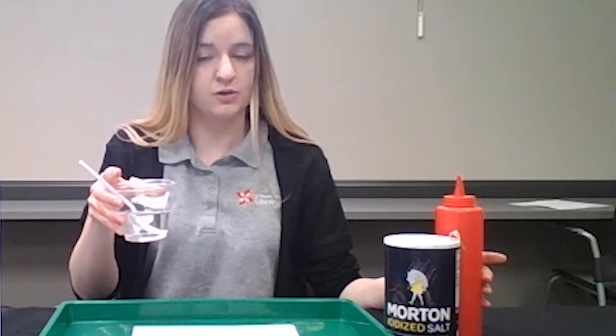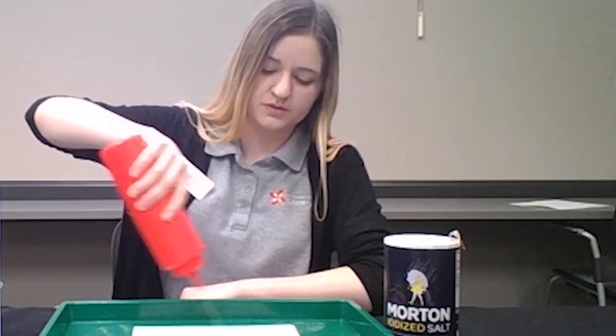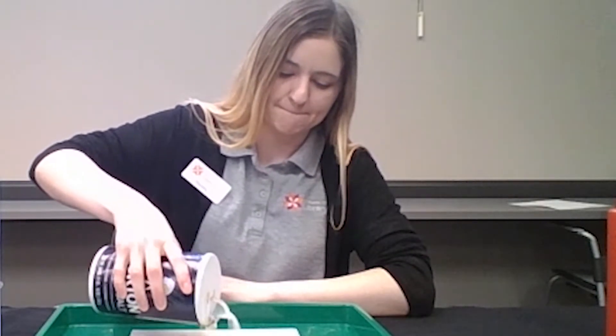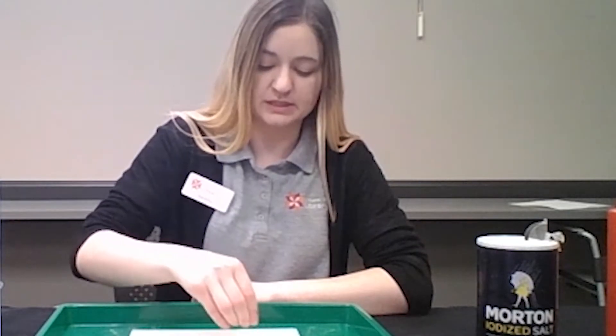Take some vinegar — you can use the vinegar you already have, or I put mine in a little squeezy bottle — and pour it all over the paper towel that your pennies are lying on. Now I have a vinegar-soaked towel. Next, take your salt and put it over your pennies, and leave it like this for 24 hours.